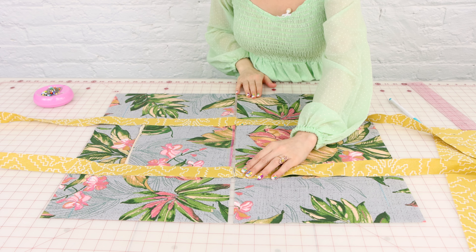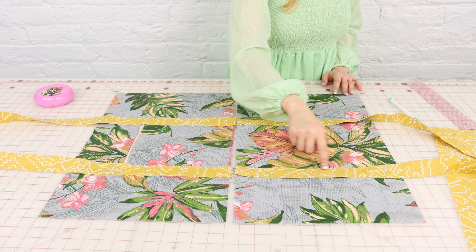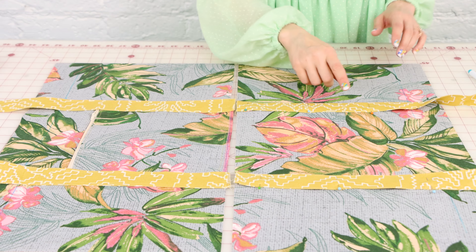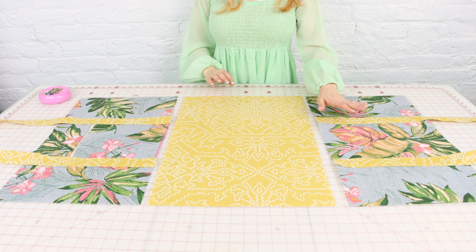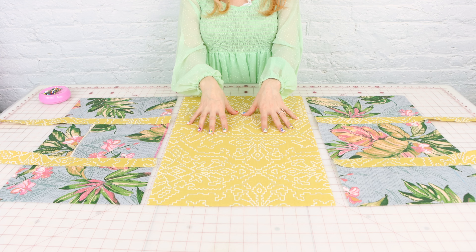Make sure your straps aren't twisted when you place the other side of the strap on. We're going to do the same thing we did on the other side and topstitch down these straps up to that two-inch mark.